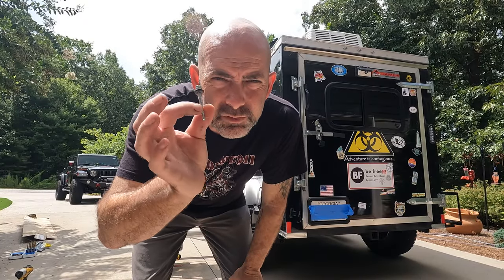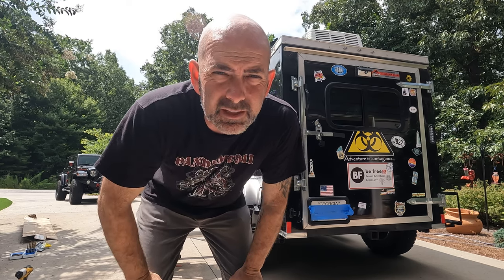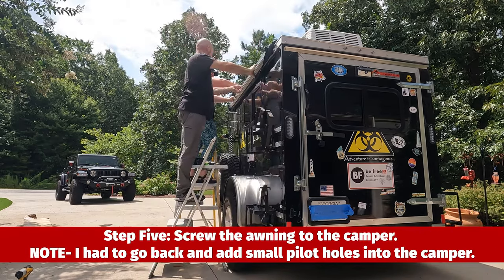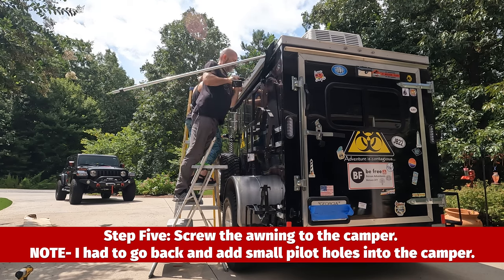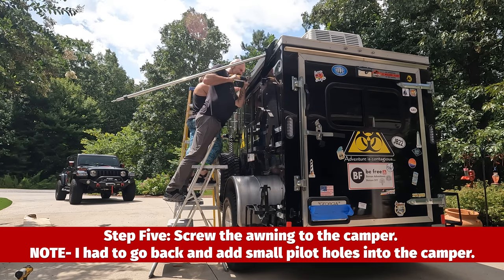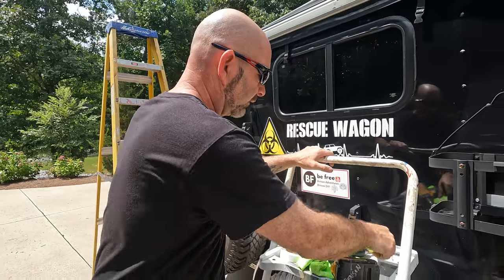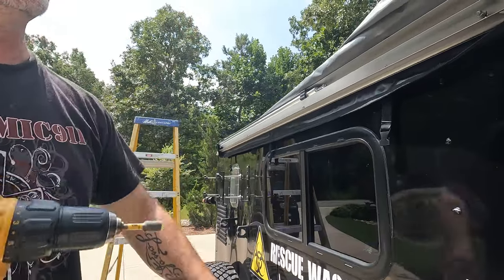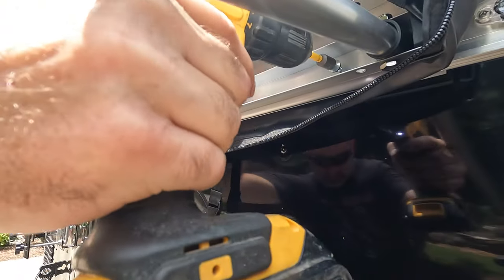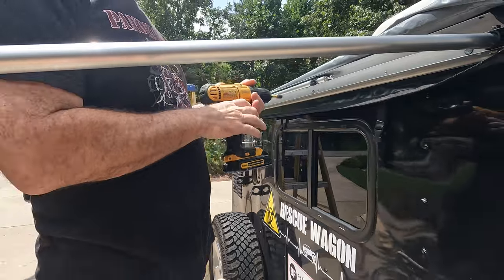I went to the local hardware store — all they had was two and a half inch self-tapping screws with the hex head, so we're going to try those and hopefully it works. I really like these screws because they have a little rubber grommet on them too, and it's worked really well. I did have to do a very small pilot hole for each of them because it was having a hard time going in, so to get good leverage and get it in there, having a small pilot hole helped out a lot.